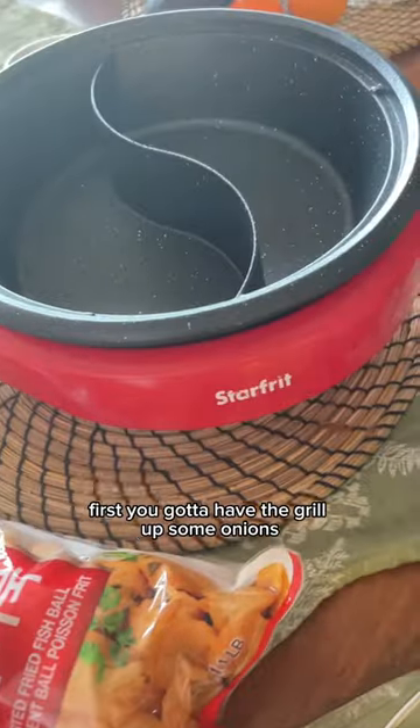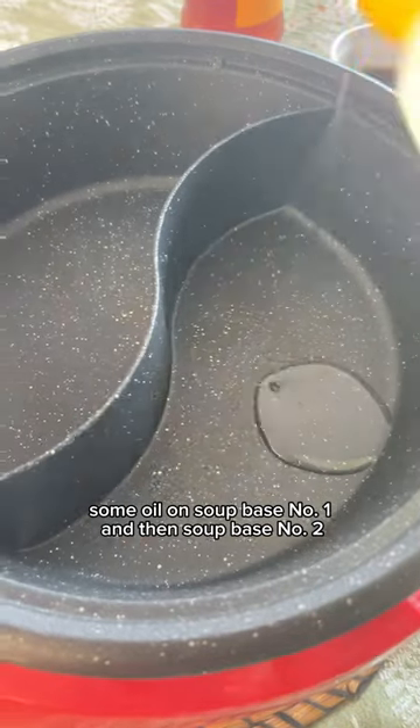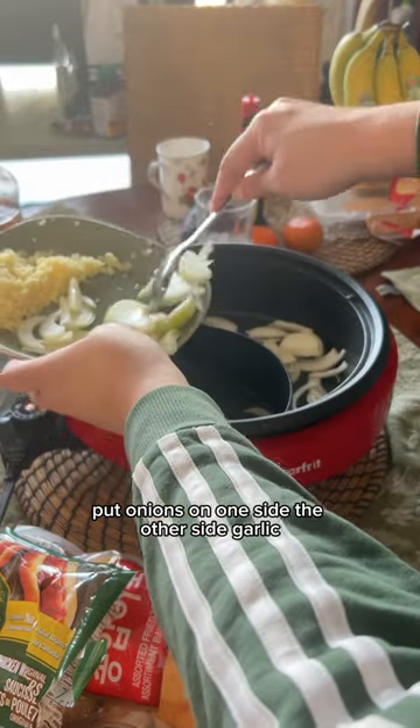First, you gotta have the grill. Pop in some onions, some garlic, some oil on soup base number one and then soup base number two. Put onions on one side, the other side — garlic.